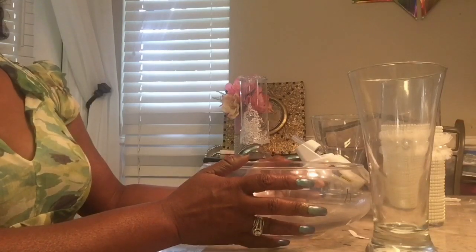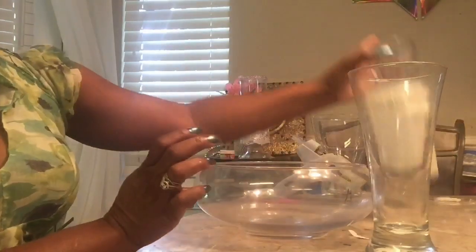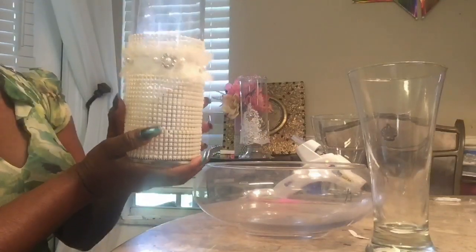Guys, this is a quick and easy DIY that I'm going to do for you. Actually, it is an inspiration from the Z Gallery. I saw two examples and I've chosen to do this one. Now, before I move forward, I want to share with you my candle holder that I did yesterday. If you did not see that tutorial, I hope that you will check it out.